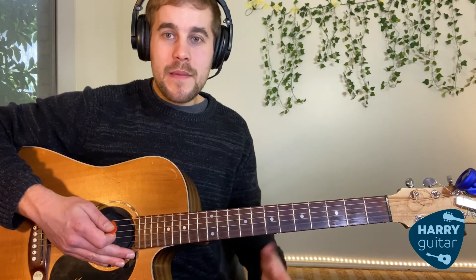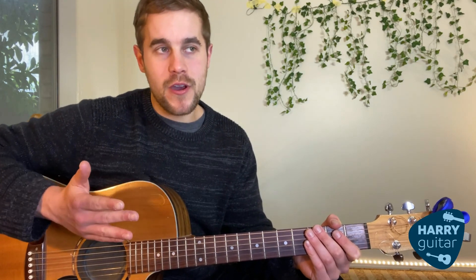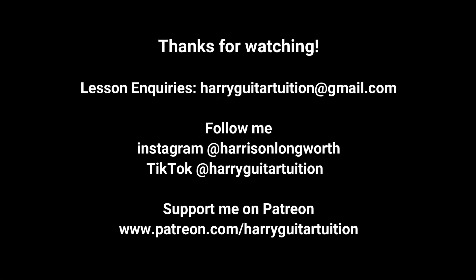Let me know if you have any questions about that. Thanks for watching, guys — I hope you enjoyed that lesson. I'm going to try and get up as many of these videos as I can for my younger students and my beginners. If you'd like to support me, I'm on Instagram at Harrison Longworth, and on TikTok and Patreon at Harry Guitar Tuition. Feel free to check them out, subscribe to the YouTube channel, and spread the videos around. Until next time, take it easy. Thank you.